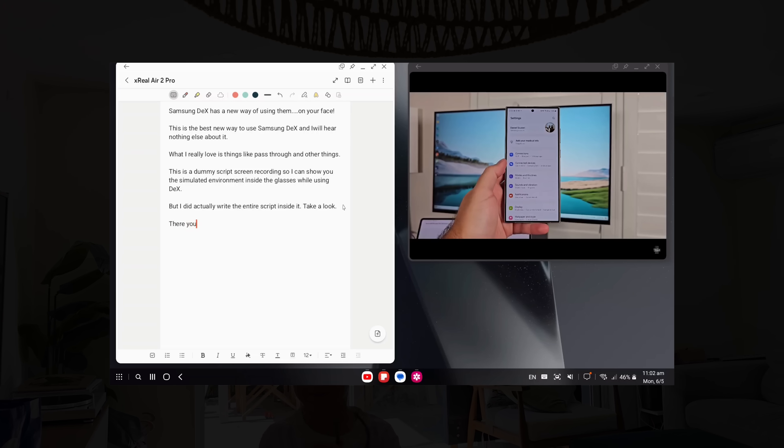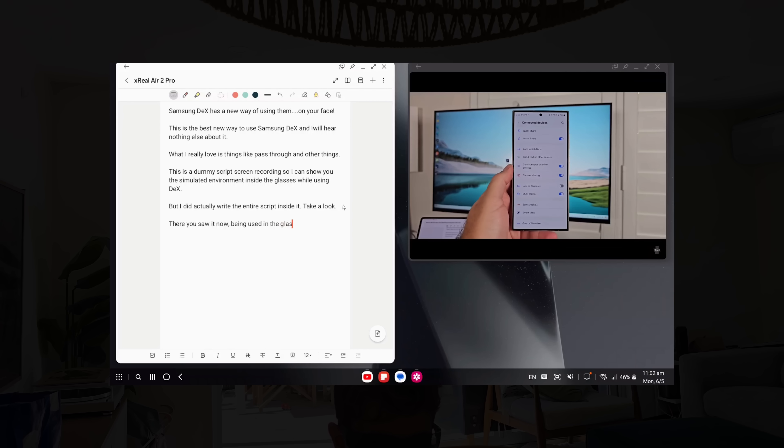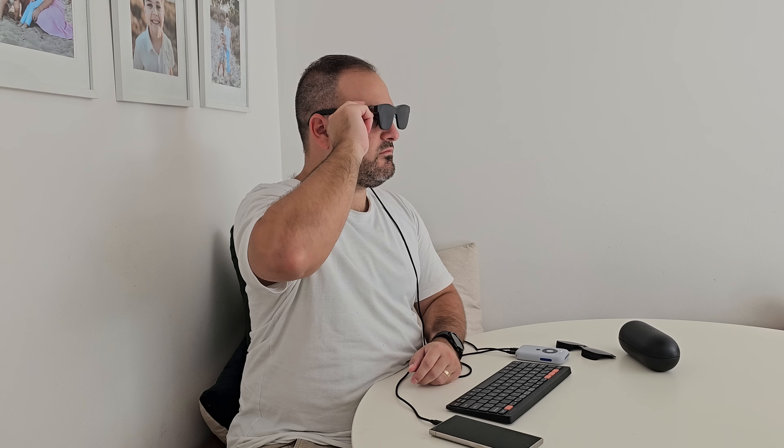With DeX, something I just realized while using it: DeX has multi-screen available, so you can have multiple windows open at once — like watching a YouTube video on one side and typing notes on the other, if I want some entertainment mixed into the workflow. So many options here, and I really like the ability to do that and have it on my face.